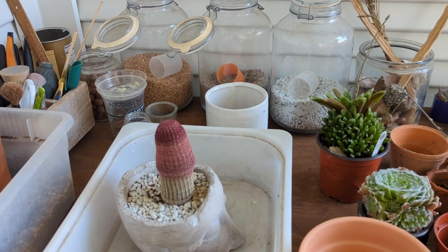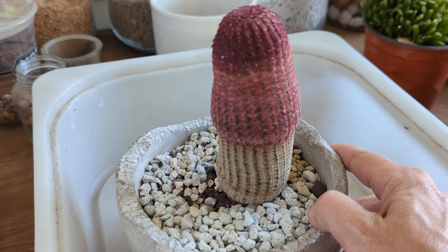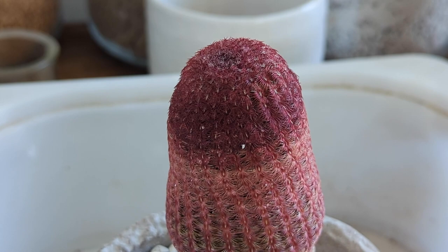Hey guys, it's Andrea with Sucks for You in Houston, Texas. And this sucks for me because I saw an ant on the rainbow cactus here, and on closer inspection — not even that close — it has mealybugs on it.